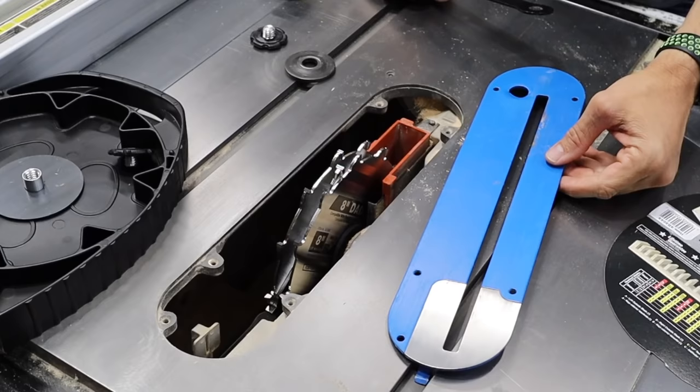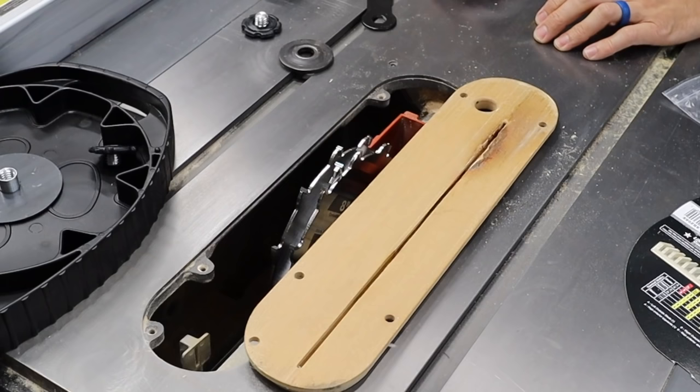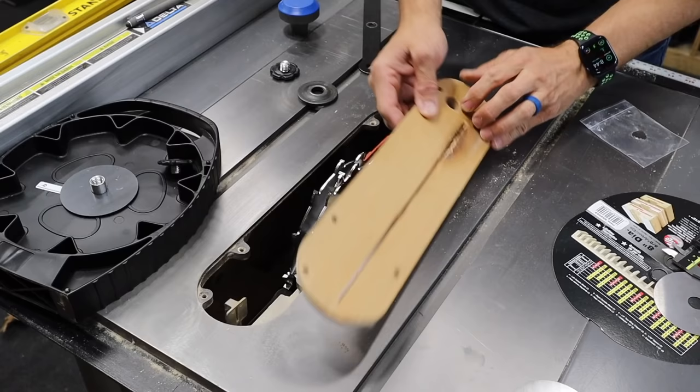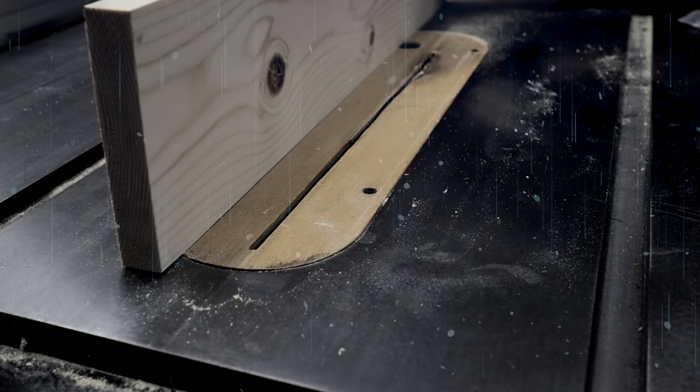Rookie mistake — I actually forgot that the dado stack wouldn't fit the standard insert. What I'm going to do is sacrifice my zero clearance insert and order another one. That way I can actually use the dado stack and I'll have this one to keep to use with the dado stack. Bye-bye zero clearance — you've served me well.